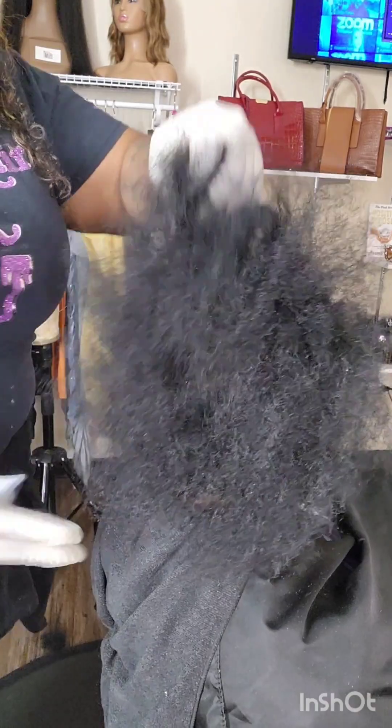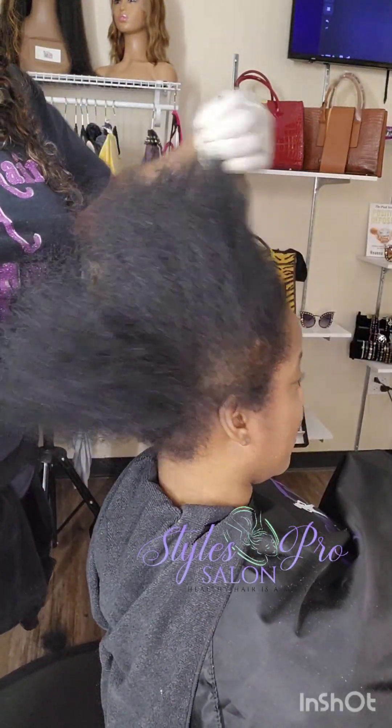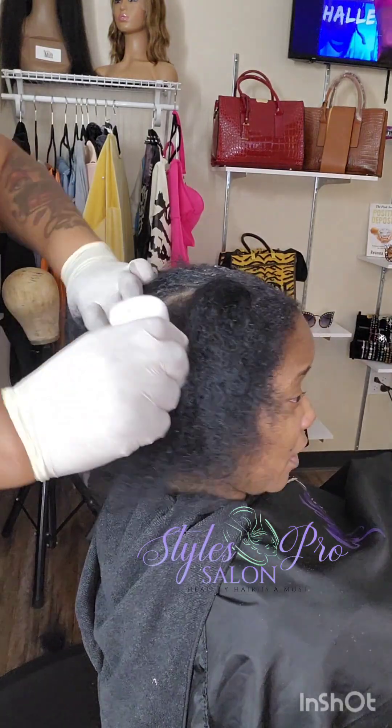Thank you for coming on my channel Styles Pro Grow, where we grow our confidence and skill set in healthy hair maintenance, care, and styling with a little emphasis on weave.